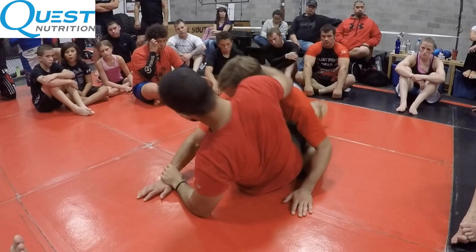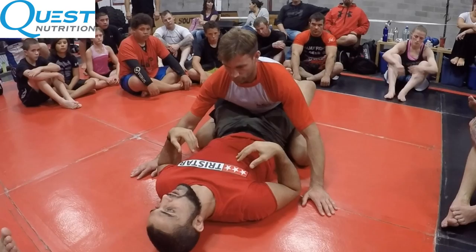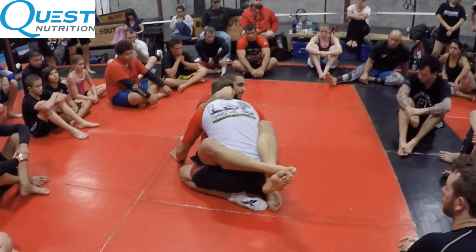Pummel in, collar tie — watch here, my elbow sneaks in, push off his shoulder, clamp guard. That's it. Pummel in — this is the heart of the move. Pummel in, collar tie, jump that triangle.